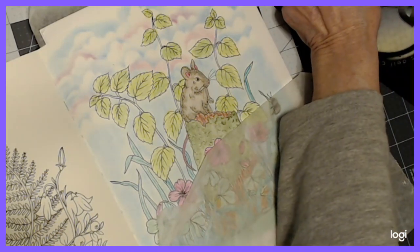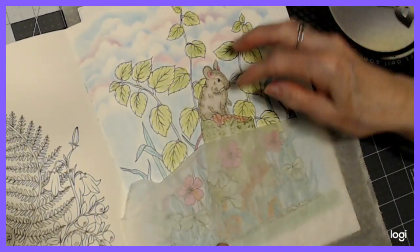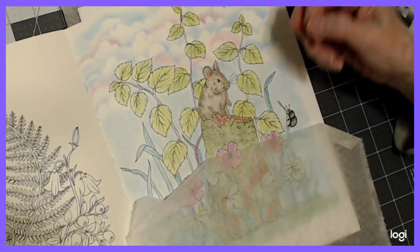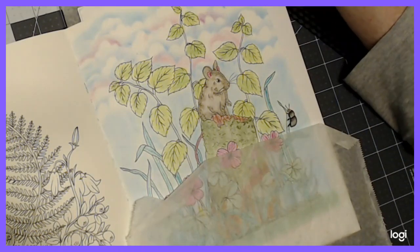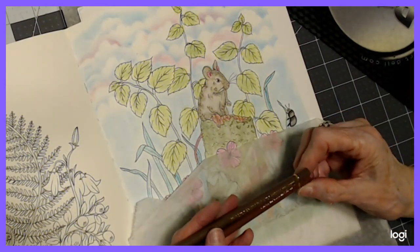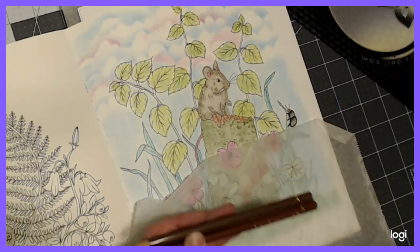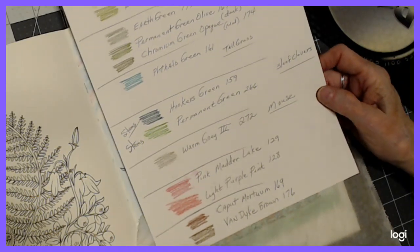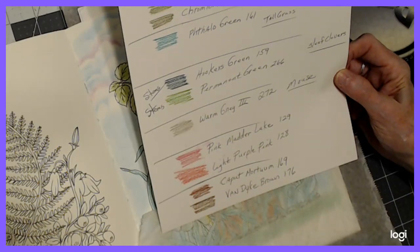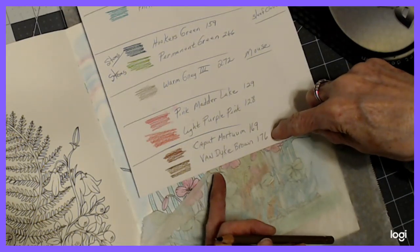We're going to see how things are as we progress through this drawing. Sometimes when you do one image, you're not sure you like it, but as you get through more of the drawing it looks okay. And if it doesn't, you can always fix it. Let's go to some browns here. I think I have Carpet Morton — I have to see the number because it's just too... Yeah, I'm going to go with Van Dyke Brown, number 176.